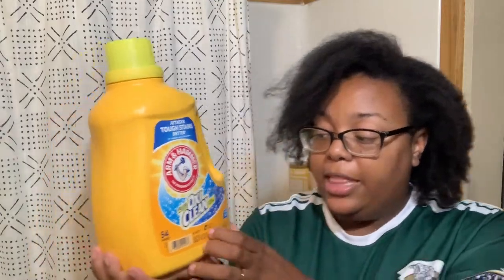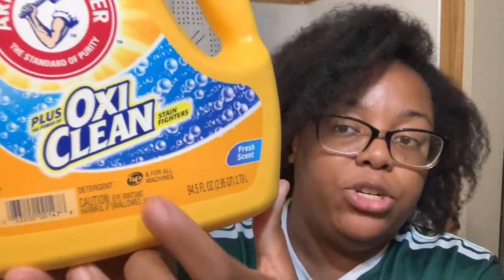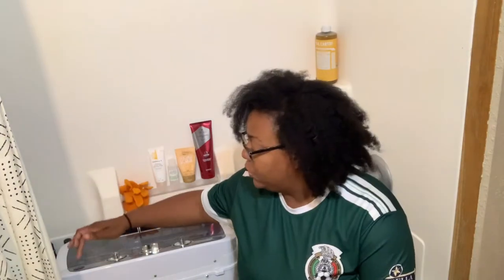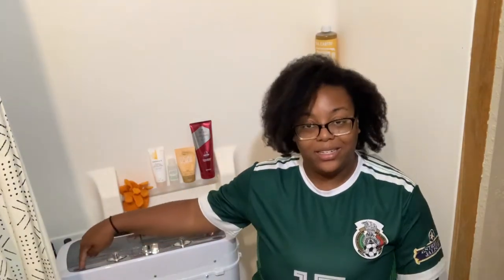The soap that I've found works best is Arm & Hammer plus the Power of OxiClean Stain Fighter. This has worked the best in this machine and it is HE — high efficiency. Usually you use HE detergents in the really expensive washer and dryers. I feel HE detergents work the best in my machine, and that is what works best with the machine.